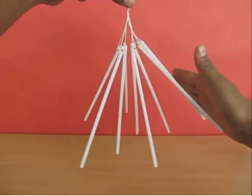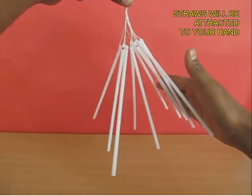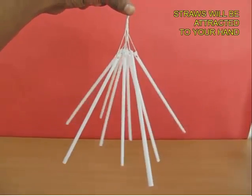If you give this a little twist, they start rotating like a chandelier. And if you bring your hand close, they get attracted to the hand.